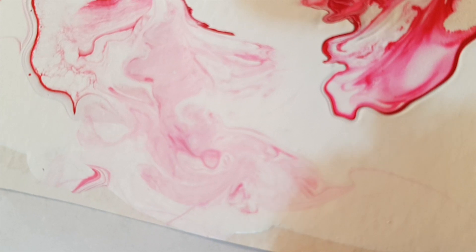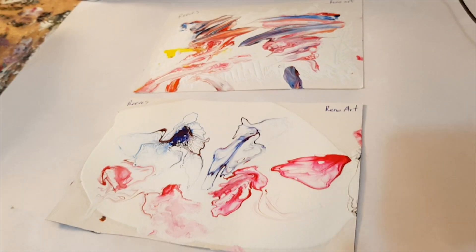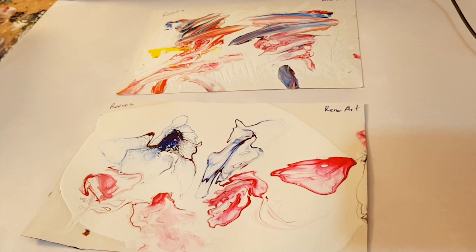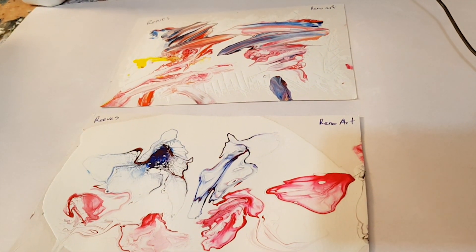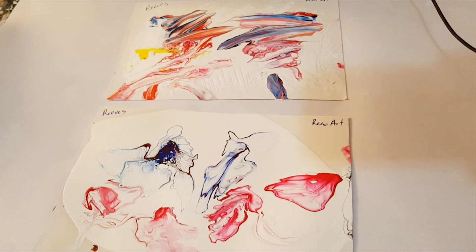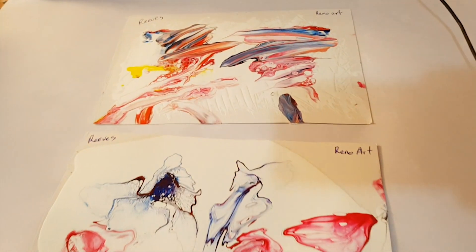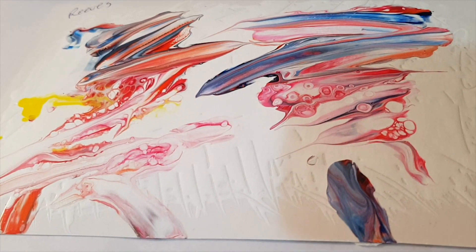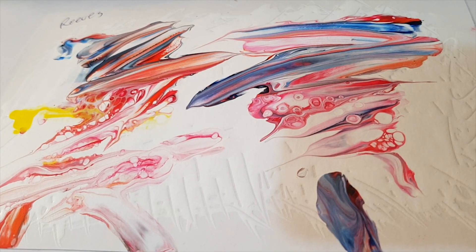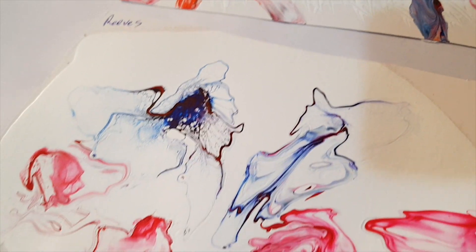So what is it that you love, what is it you like, and would you be willing to play with your paints until you discover the look you desire? What if there is no right and no wrong? What if, for you, no cells is perfect? What if, for you, crazing is exactly what you like? What else is possible? What do you desire, and how much fun can you have discovering it?